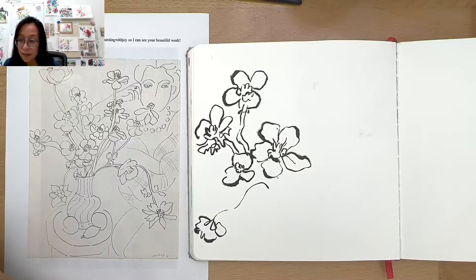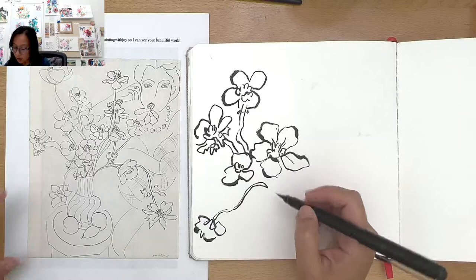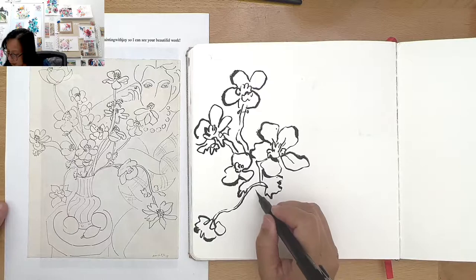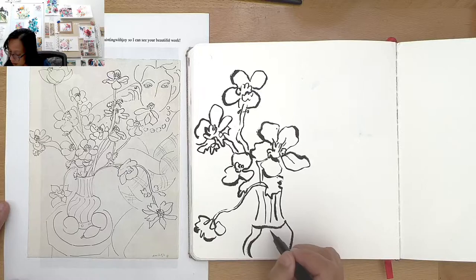Regarding squeezing watercolors into the palette every time you paint — I don't. I just kind of look and see what is almost gone and then add it. All right, I'm not going to fit it all in here, of course. I'm just channeling Matisse right now! Sometimes you forget to play, you know. This is just a way for me to warm up — try to remember to just be loose.